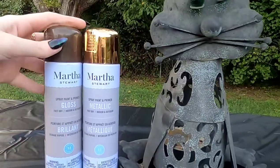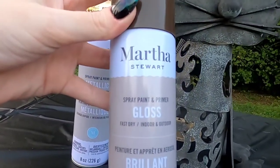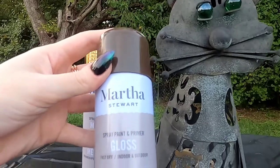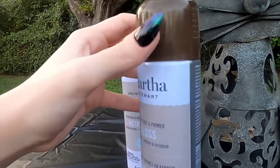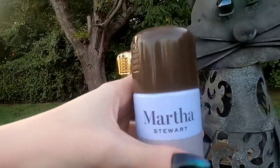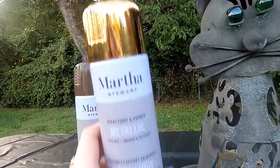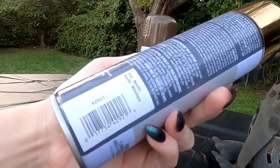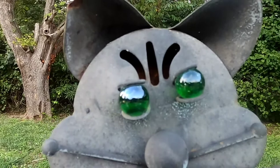I've got two different types of paint. The first one is a brown color — it's gloss spray paint by Martha Stewart in the color Vanilla Bean, though it looks like a very dark vanilla bean to me. The other one is a metallic, also by Martha Stewart, in the color Rust.